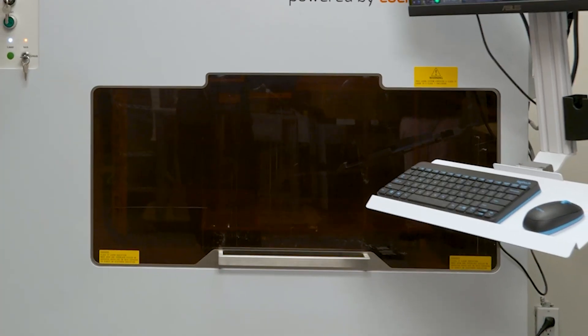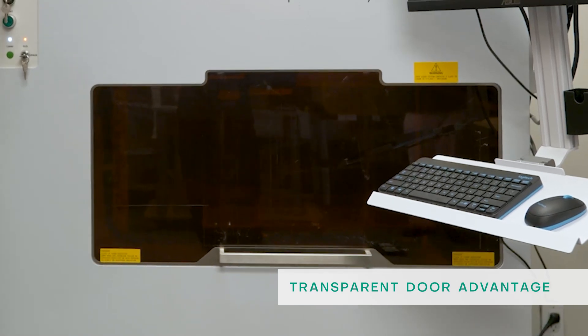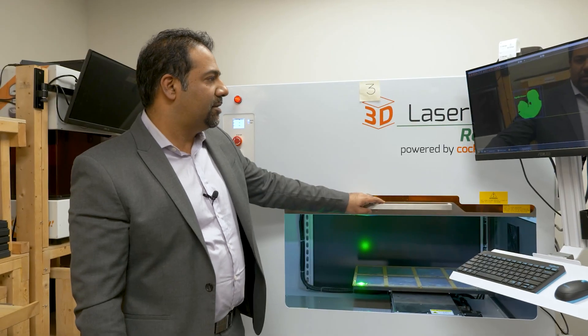Now you can see the laser is actually striking — you can see that light through the transparent door. With the key in the off position I can open this door and you can still see the laser is burning.